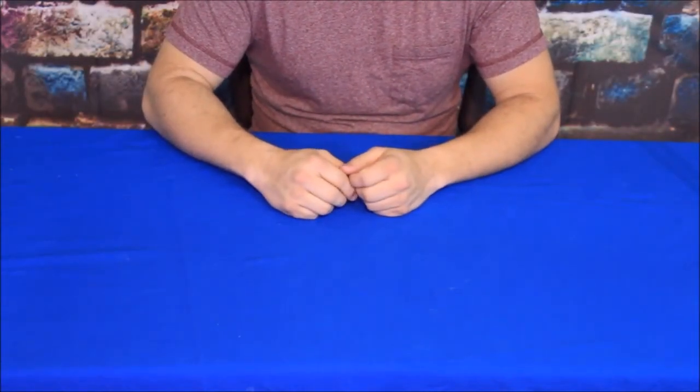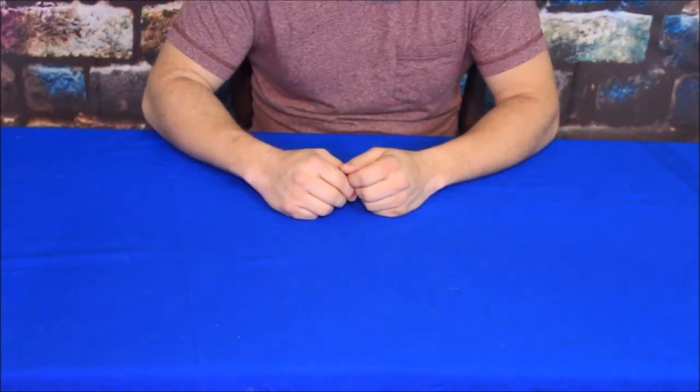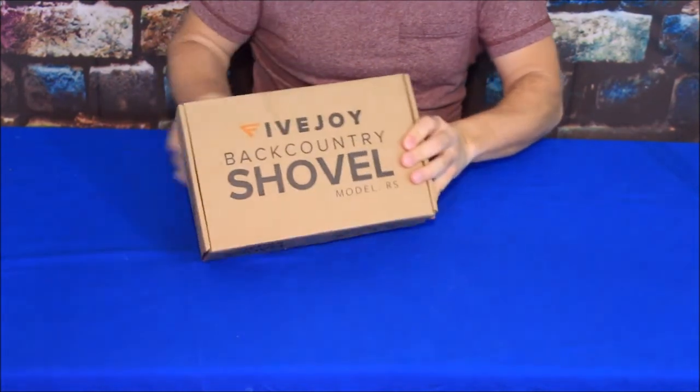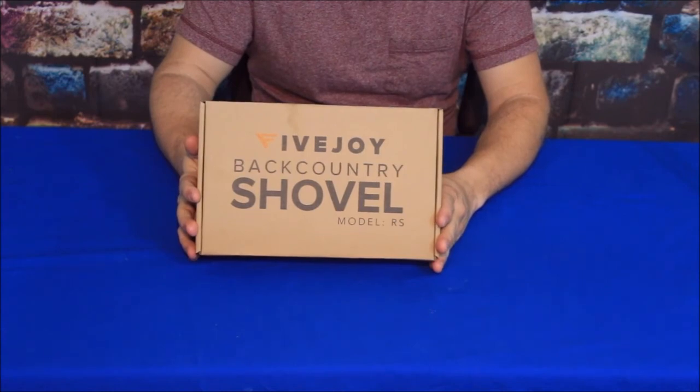Hello everybody, welcome back to the World of Me. My name is Cougar and this is another episode of the Amazon Review Series. This is the 5 Joy Backcountry Shovel.